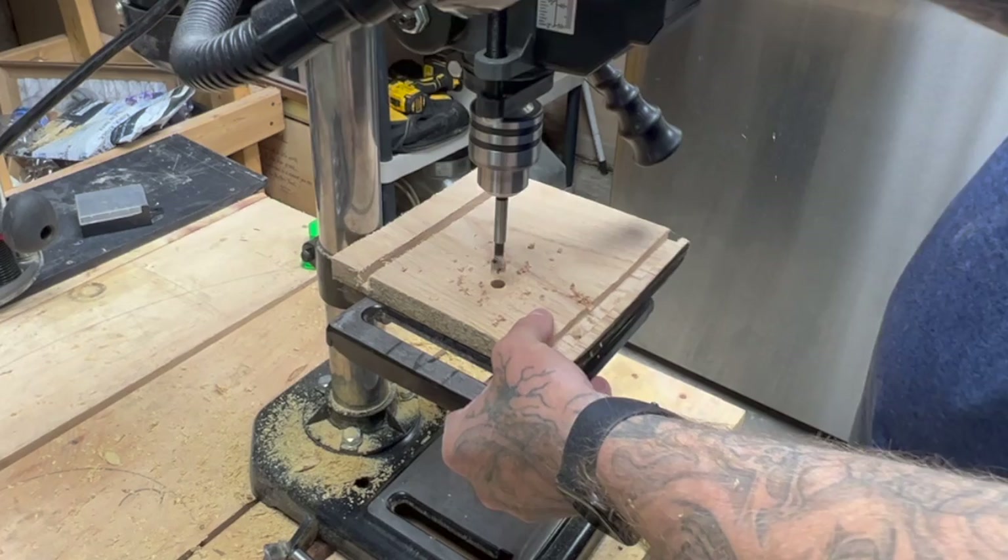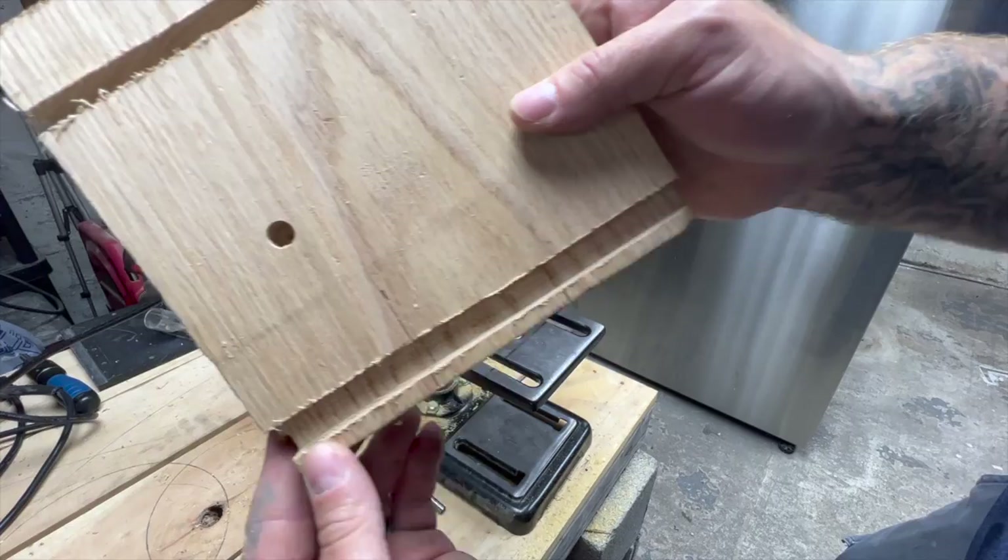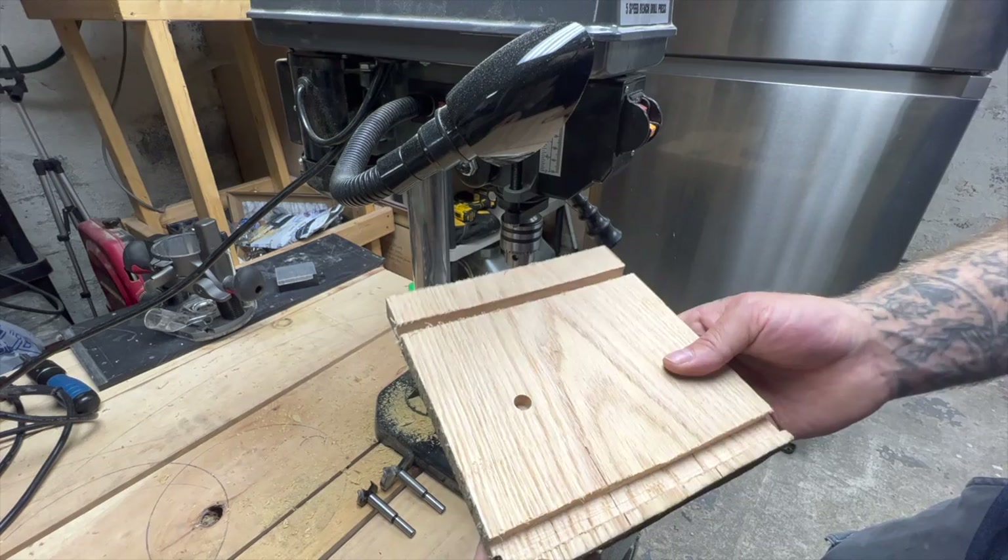That went through it no problem. I didn't go through all the way because I wanted you to see how nice of a hole that leaves and how nice of a bottom that makes. Can you see that? Very nice. Let's try the one inch.